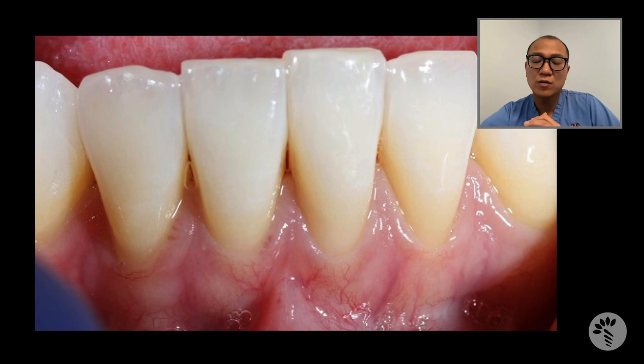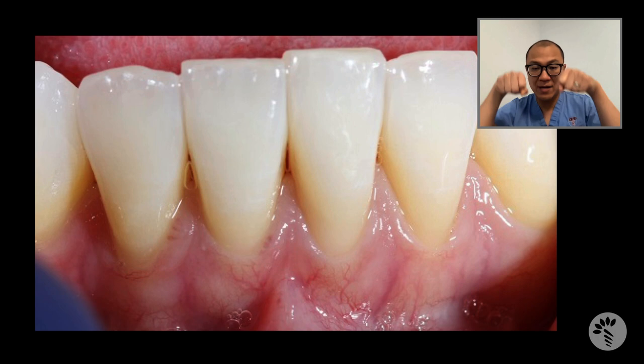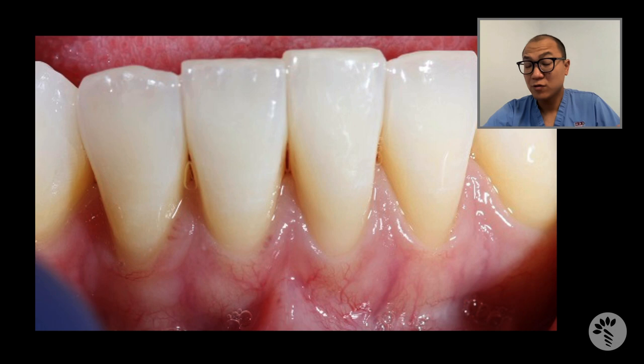So what is the alternative? We will do connective tissue grafting — meaning that we open up a flap, take connective tissue from the inside layer of the palate, place it over the root, and then coronally advance the existing flap to gain root coverage.